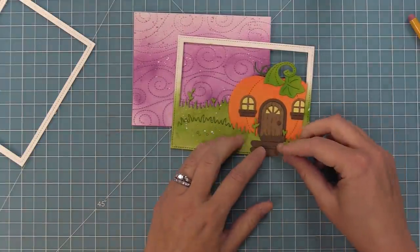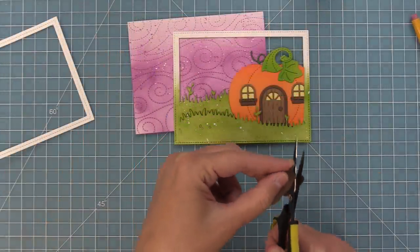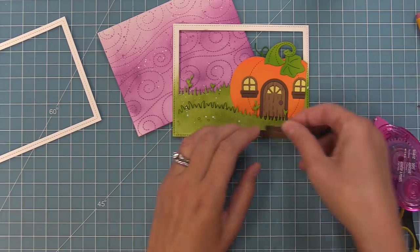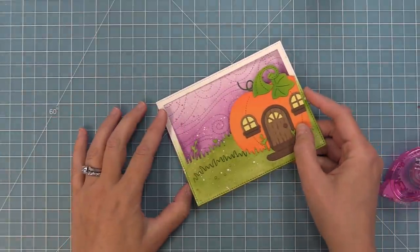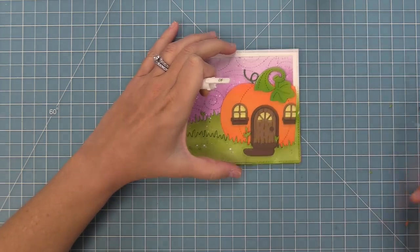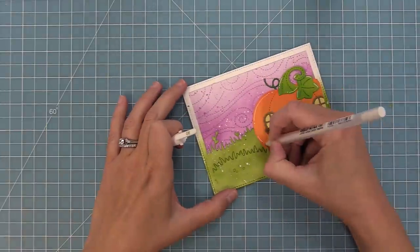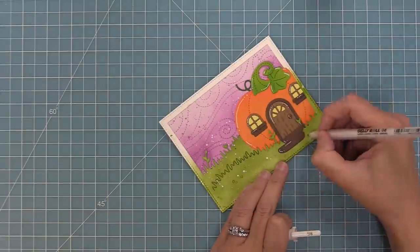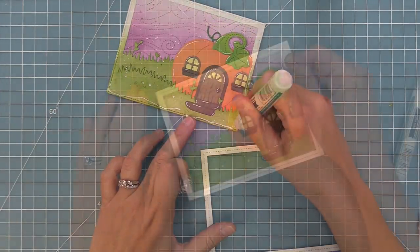Next we're going to add those steps, but once I added them I realized the frame was going to cover up that last step, so I'll just trim it off. The steps are part of what makes the magic for me — I love little houses and little gnomes and squirrels and things like that. We're adding tape runner to the whole piece and layering it onto that purple sky we created. Now we're going to add those white gel pen lines — the white in the background picks up the white on the pumpkin house, and by adding those white gel pen lines it makes it look almost 3D and kind of cartoony. Finally we can add our stitched rectangle frame right on top with some liquid glue, and that gives us our nice finished look.